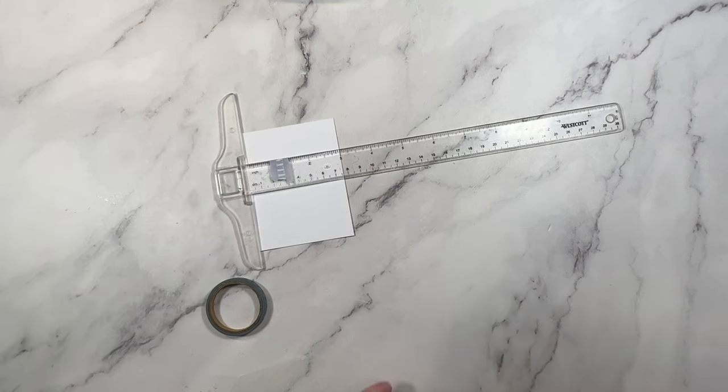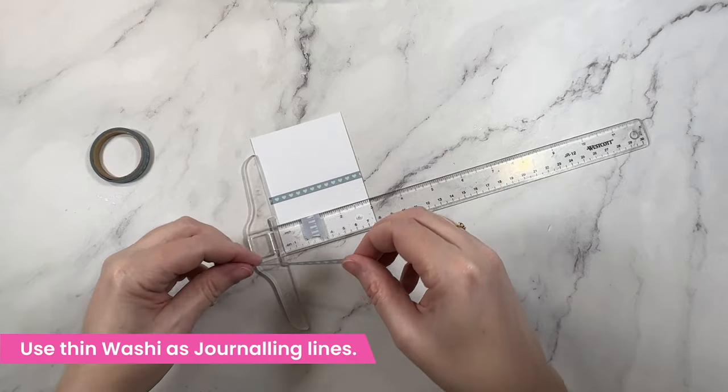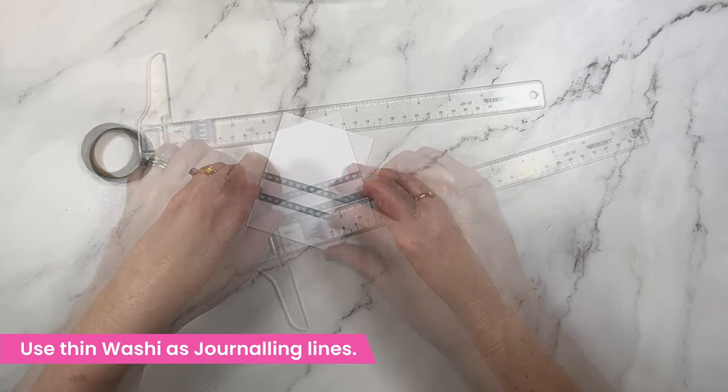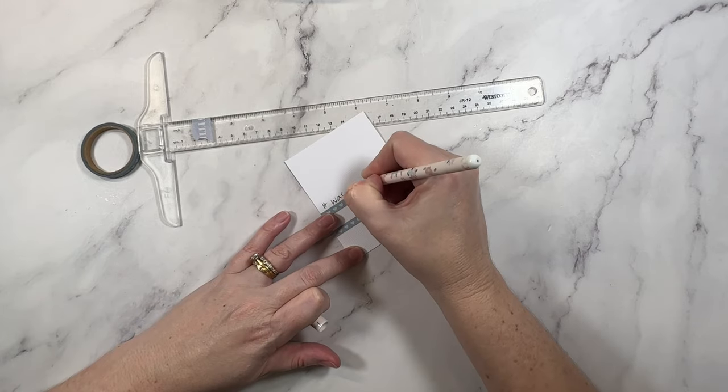Not sure what to do with super thin washi tape? Well, you can use it for journaling lines. I've cut a journaling block from some card and then added the lines using my T-square ruler.